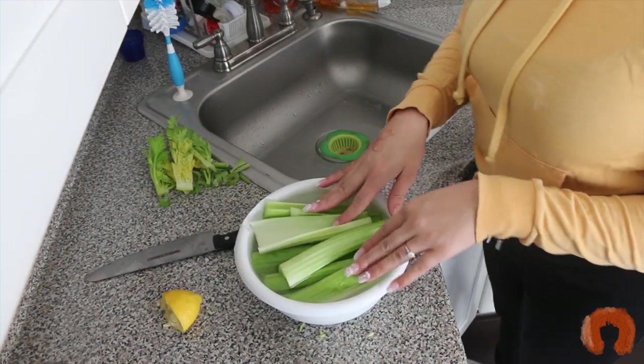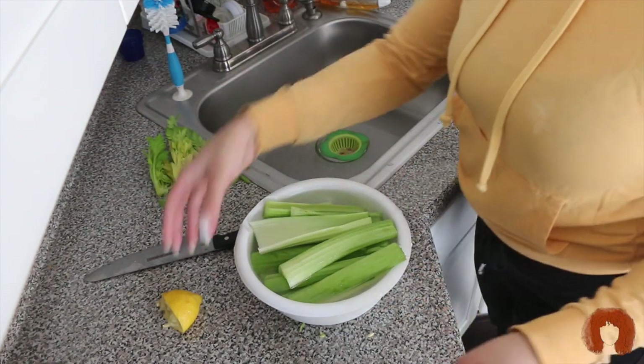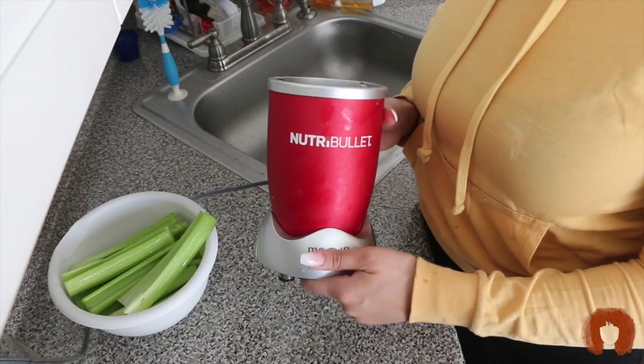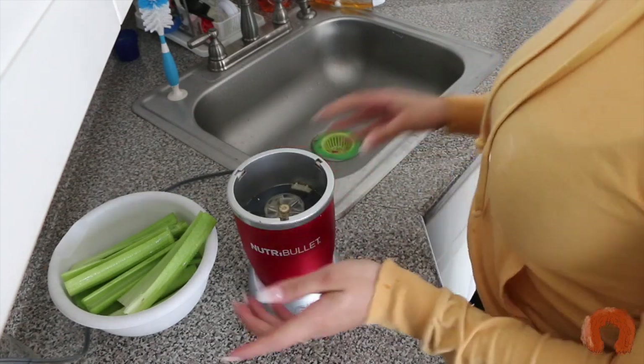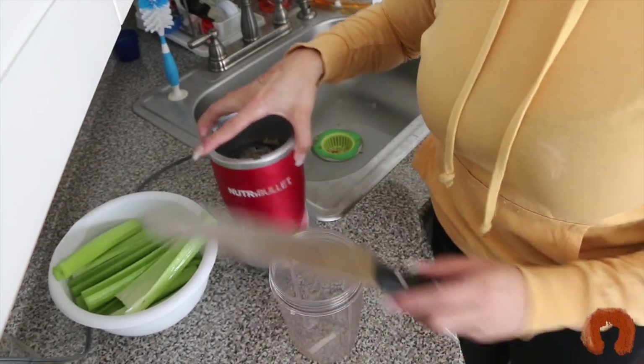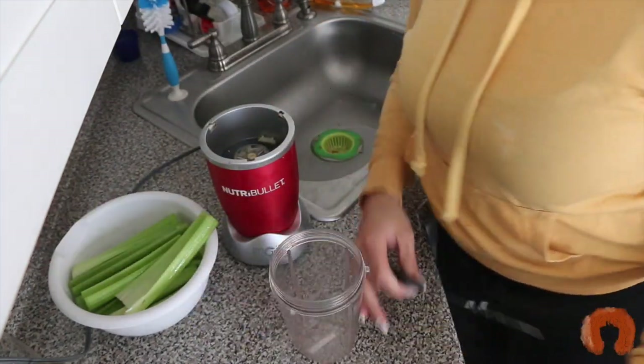I'm just going to let the celery sit in the lemon water for about 30 seconds and then give it one more rinse. I'm using my Nutribullet to juice the celery — you can use a juicer. I'm going to cut the pieces up a little bit smaller before blending.